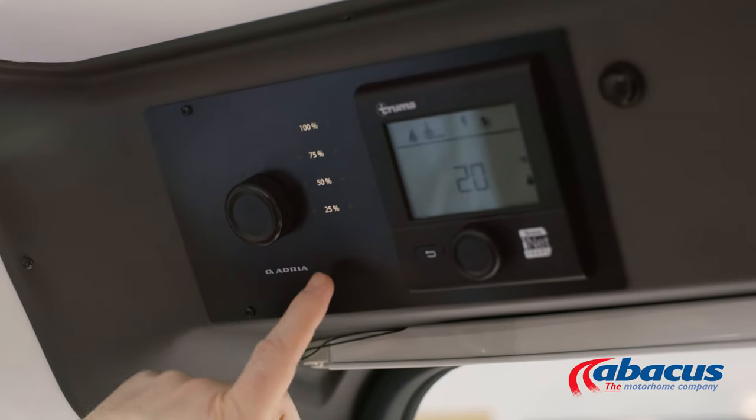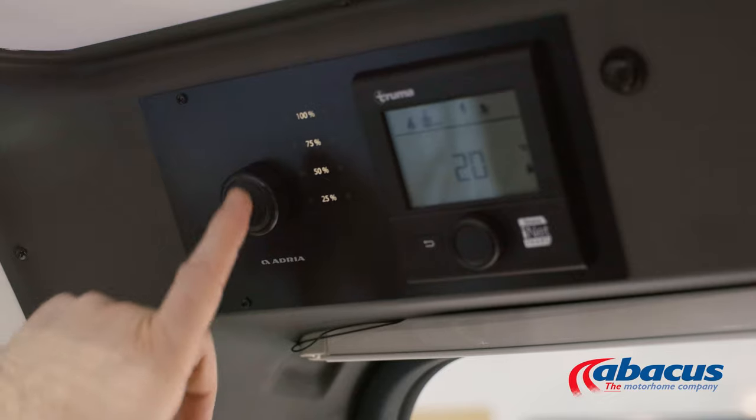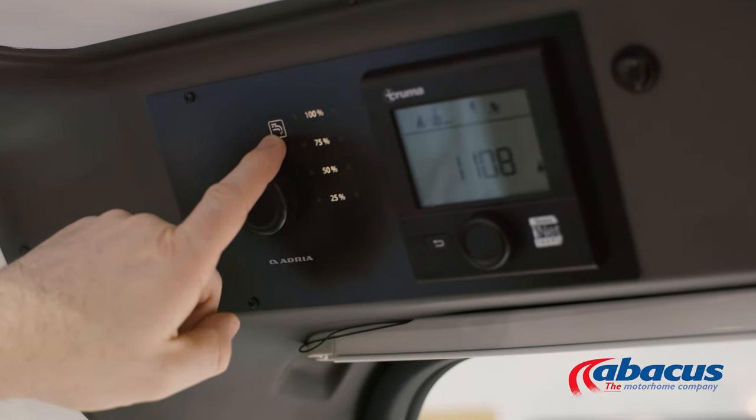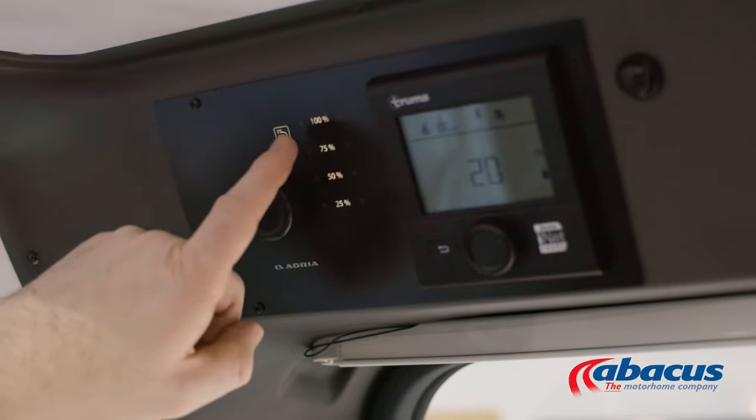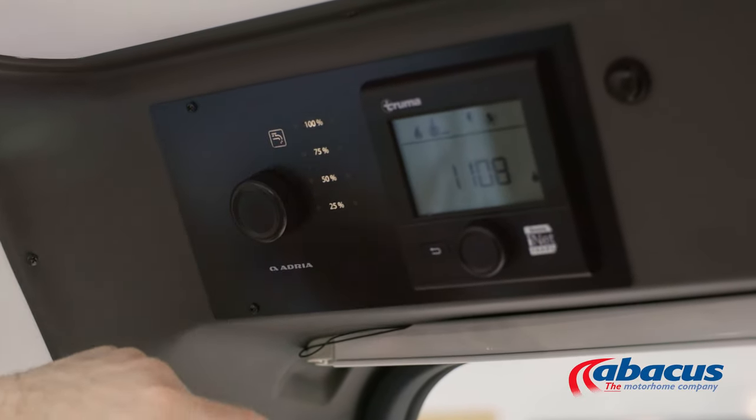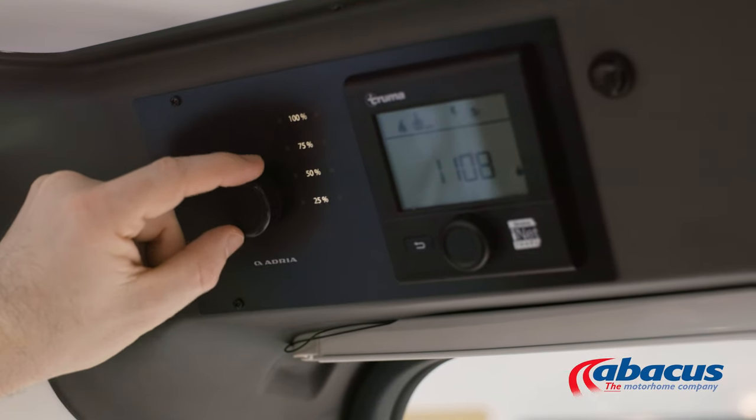Whilst highlighted on your fresh water level, press the decoder and this symbol will appear — this has now activated your water pump. You will need this to use the taps, the shower, and to flush the toilet. Simply press again to deactivate.